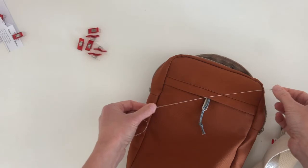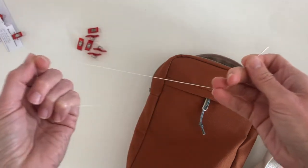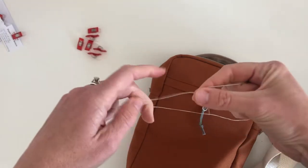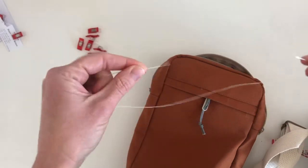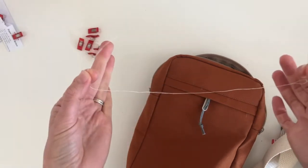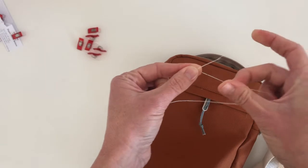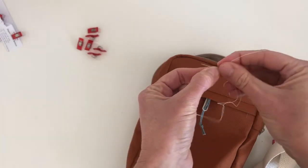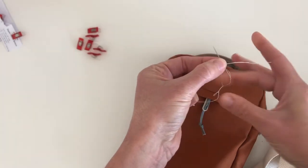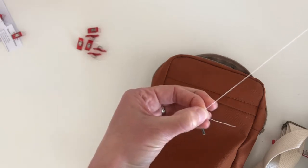As you can tell, I'm not using matching thread — it's contrasting so I can see it, because I'm going to be pulling it out later. I thought it'd be helpful to show a quilter's knot, which is an easier method. Point the needle tip to the ends of the thread — I have it doubled through the eye of the needle, so there are two strands coming out. Point them together, then cross them, wrap it one, two, three times, hold that wrapping on your needle, and then gently pull the needle through. And there is the knot.